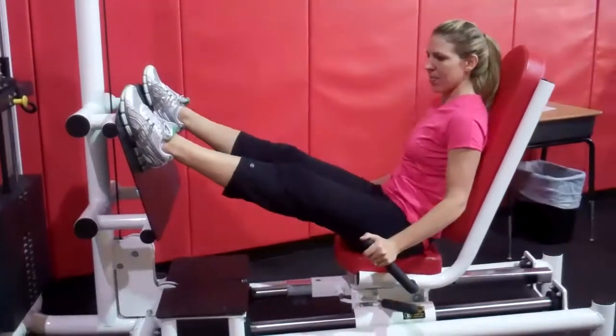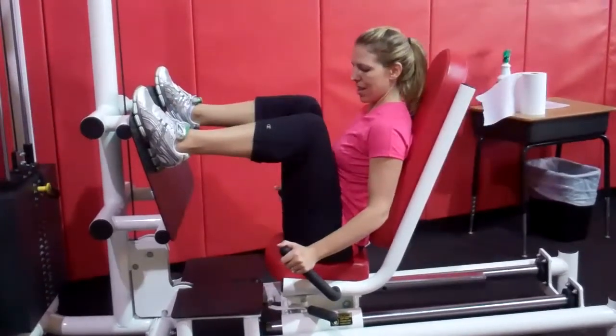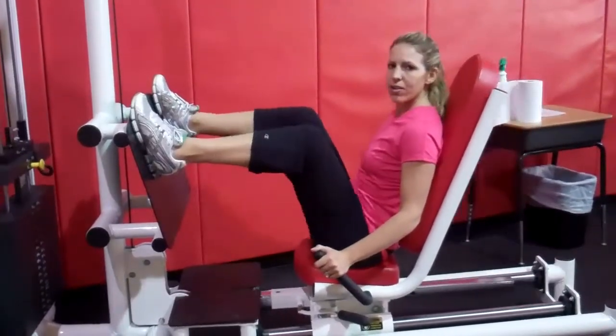You're going to push up and slowly release down to a 90 degree angle. Push up, come back down. Your feet should be a little wider than shoulder width apart.